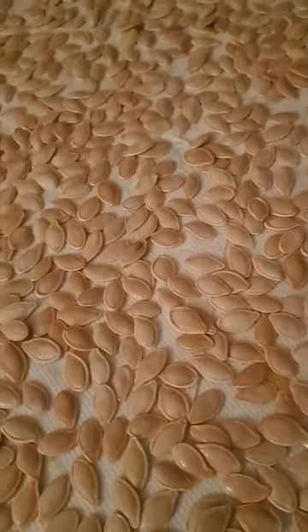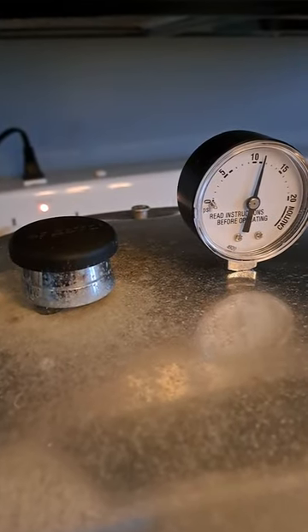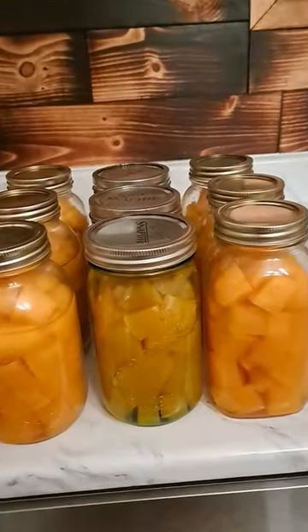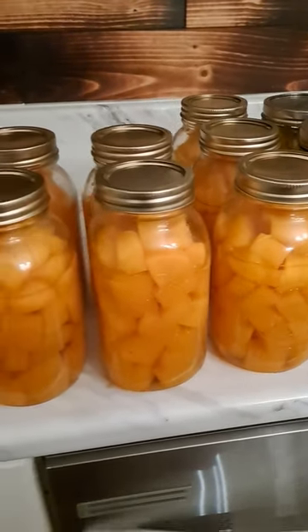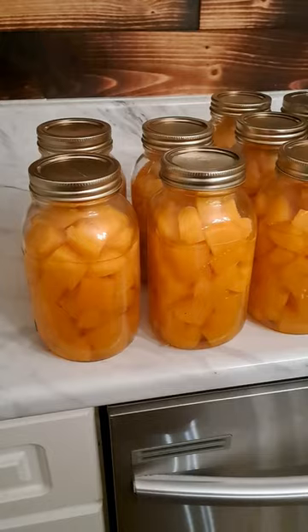Saving our pumpkin seeds. You want to can these for 50 minutes at 10 pounds of pressure and you're good.